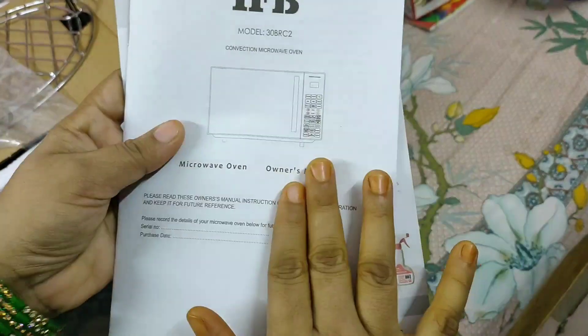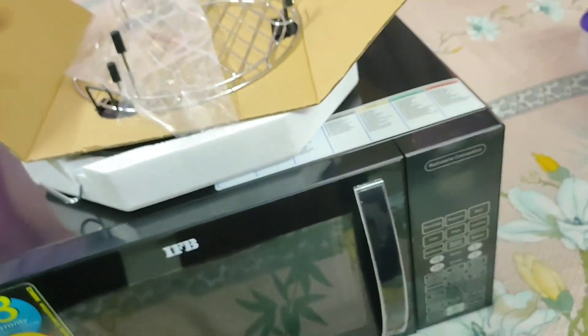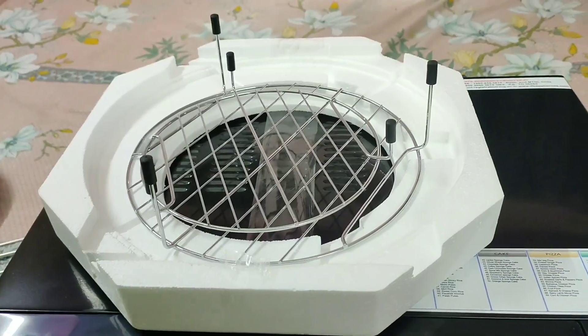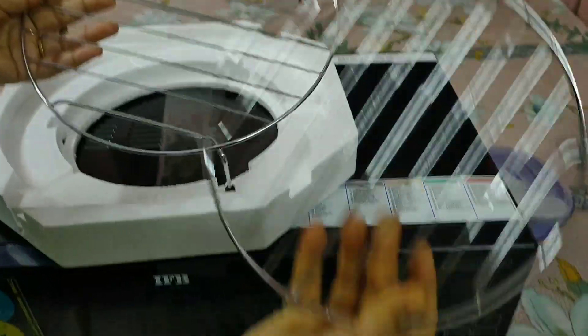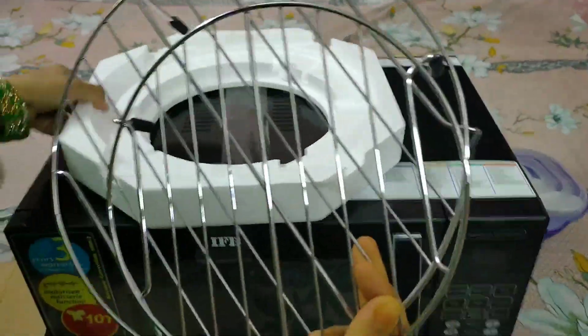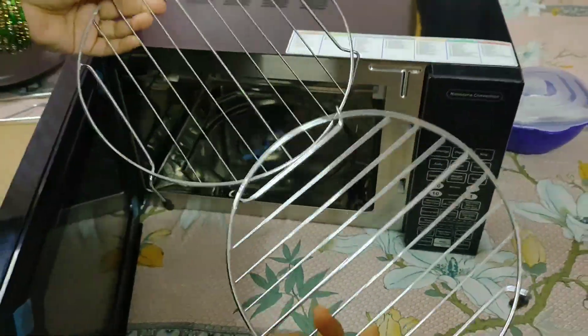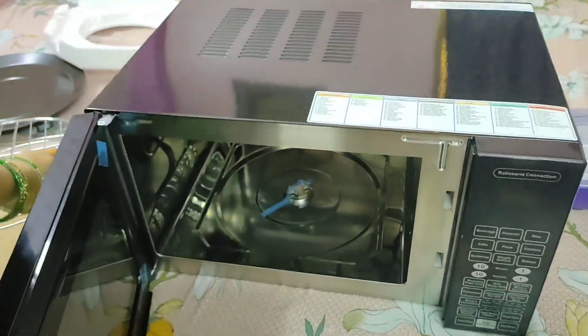All these accessories have been included in the box. There are two stands — a small stand and a large stand. For making pizza, baking, or making cake, you use the large stand together with the grill rack.